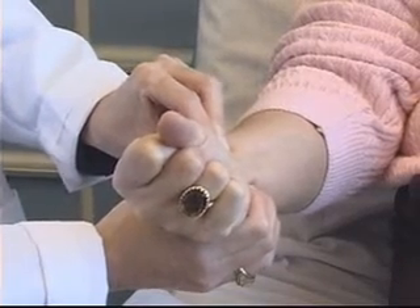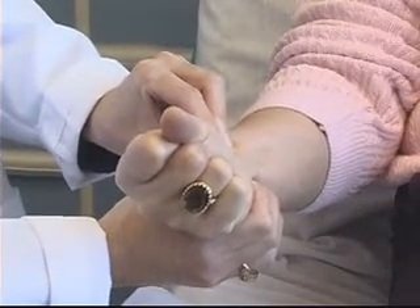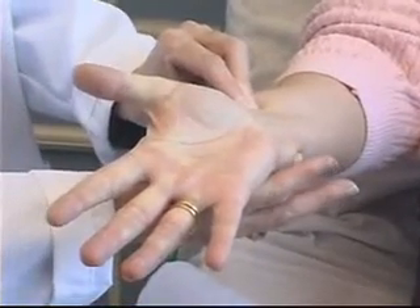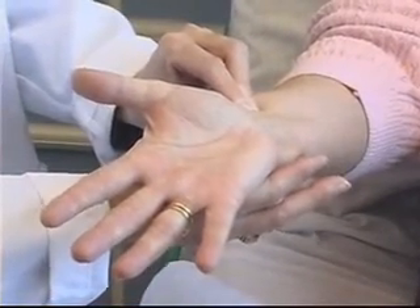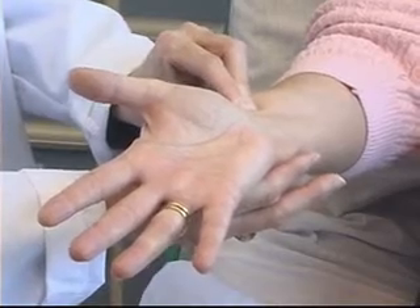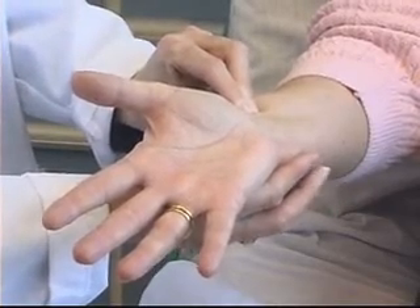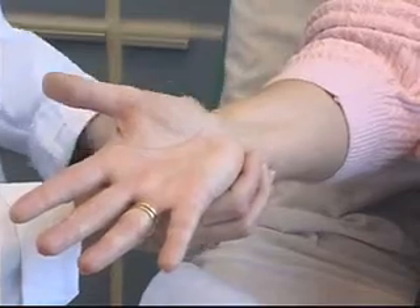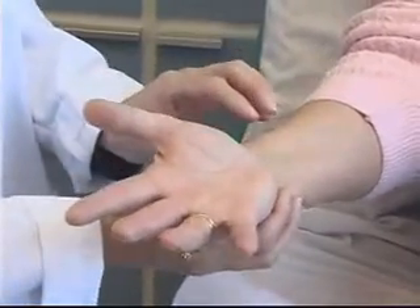After enough time has elapsed, I can ask my patient to please release her fist. I can release my grasp on the ulnar artery, and what I'm watching for is good flow returning to that hand. The hand pinks up again nicely. I now have a positive Allen's test, and I am okay to proceed with the procedure.